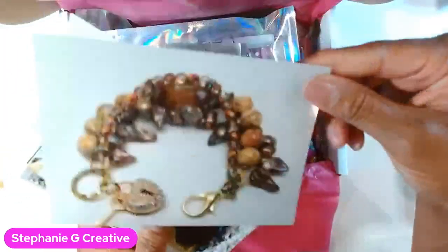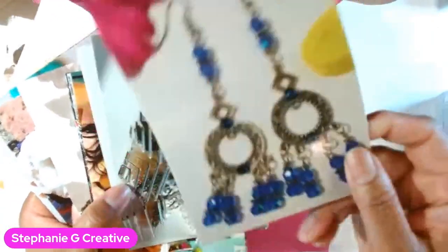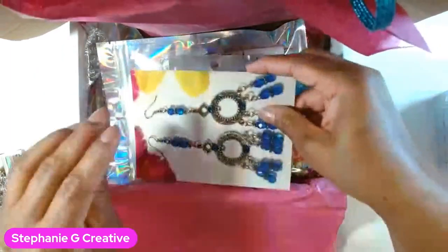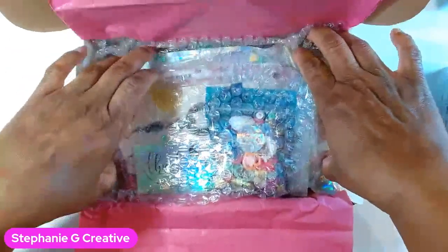Here's one of my business postcards — I put one in every order. They're very pretty; I love these cards and I need to get some more. All my information is on the back. And I'm adding some sequins for the final touches, plus some bubble wrap to make sure everything is protected.